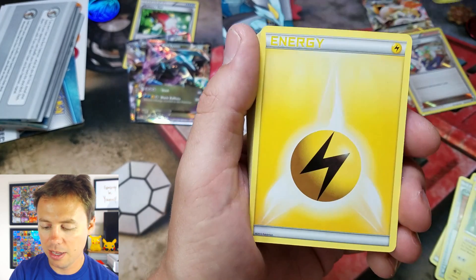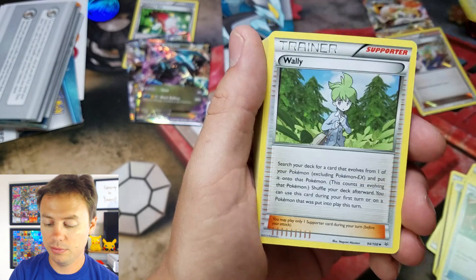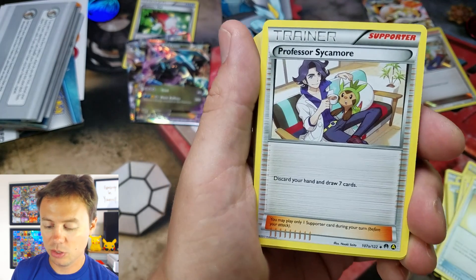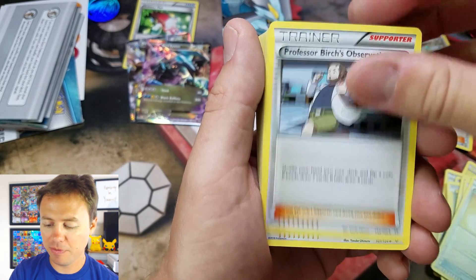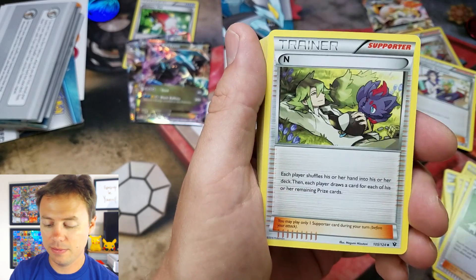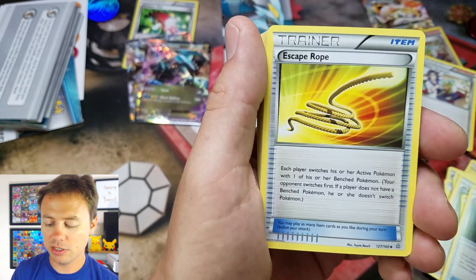Magnemite, Magneton, Emolga, Magnemite, Energy Retrieval, VS Seeker, Wally, Ultra Ball, Professor Sycamore — nice, we get a non-holo version. I'm going to set that to the side — make sure I put that in my master set. Professor Birch's Observations, Pokemon Communication. This card here is from Black and White Base Set. N. Lysandre, Level Ball, Fisherman, Exp Share — some pretty good trainers in here.